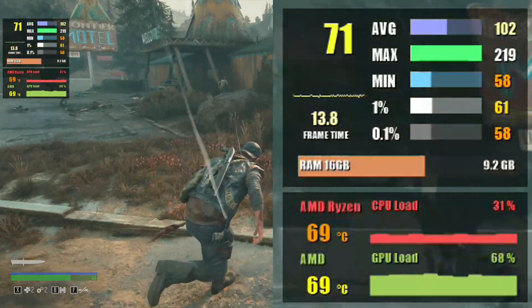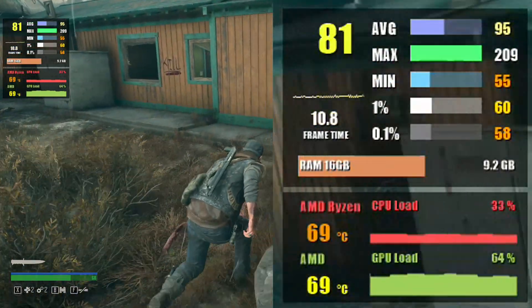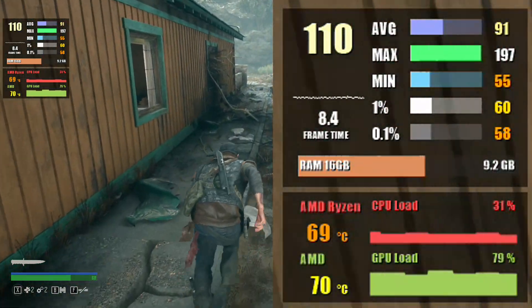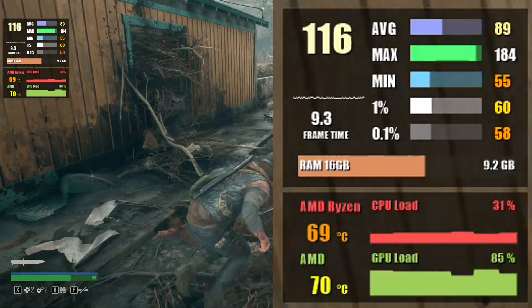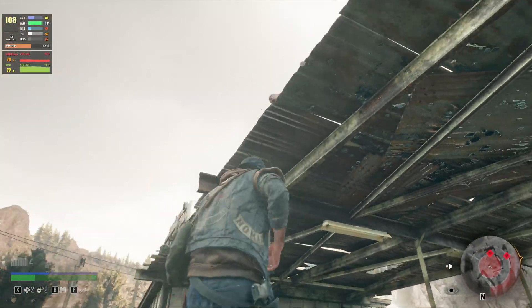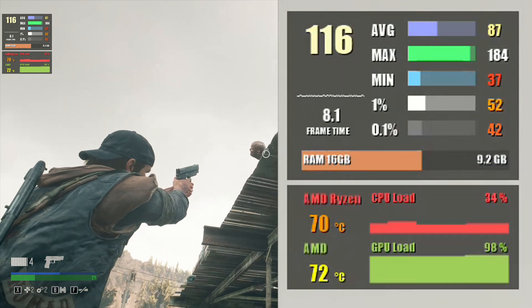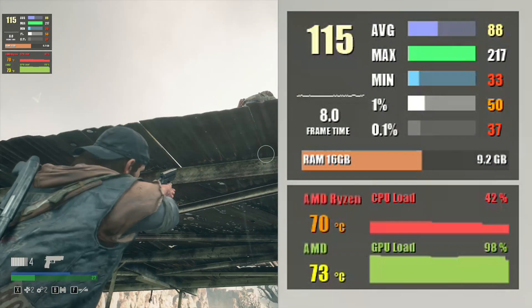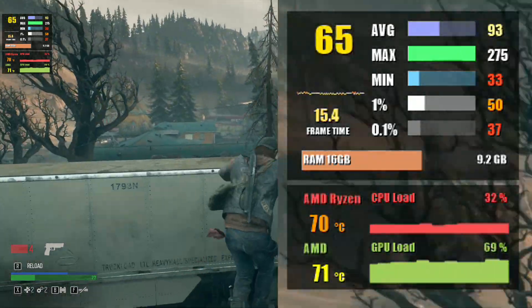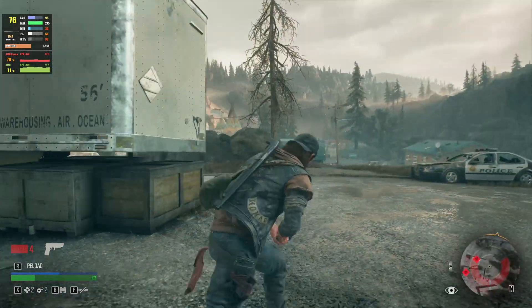Next up we have Days Gone. Starting at 1080p and settling for the highest settings the game offers, this gives us a framerate of 90 FPS on average and about 71 at 1% low. Bumping the resolution to 1440p, you can expect similar numbers — over 80 FPS on average and 1% low at 61.